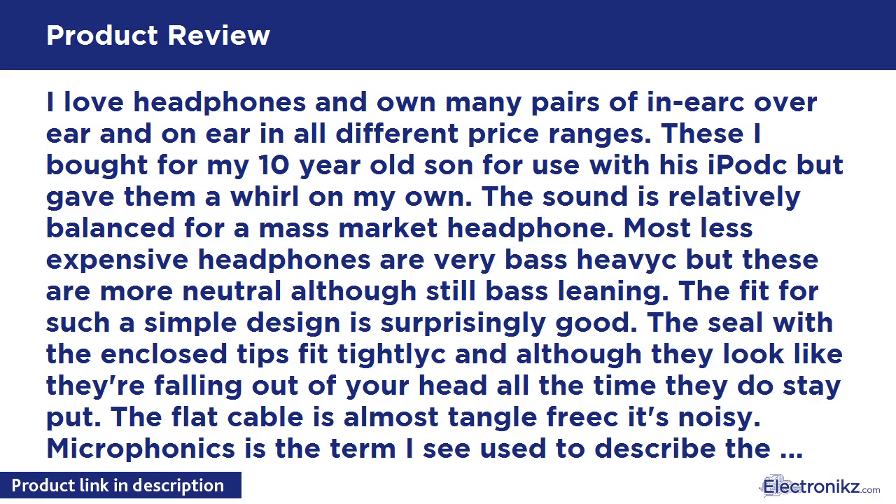Fabric covered cables tend to be quietest, and even the stock iPod and iPhone cables took this into account and made a quiet cable. But Soul's are pretty loud, and I could see this being very irritating if you planned on using these running or exercising. Sitting still, they were acceptable. The construction and design are commensurate with the price — lower end — but the sound quality is well above what I would expect from a set of in-ears at this price.